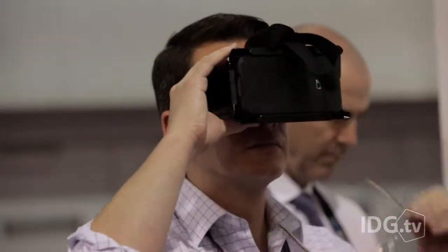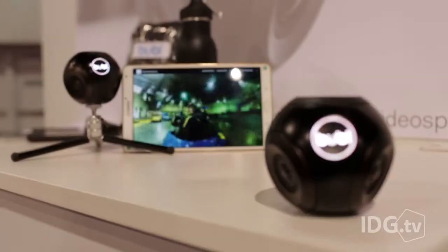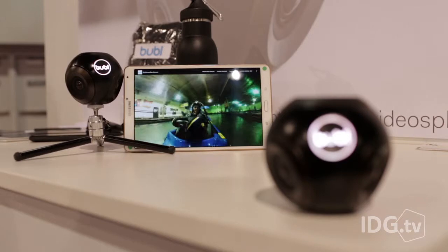So imagine being at a rock concert and being able to look around and see what's happening around you, or attaching this camera to a drone and being able to look around in all 360 degrees. The camera will begin shipping in May for about $800.